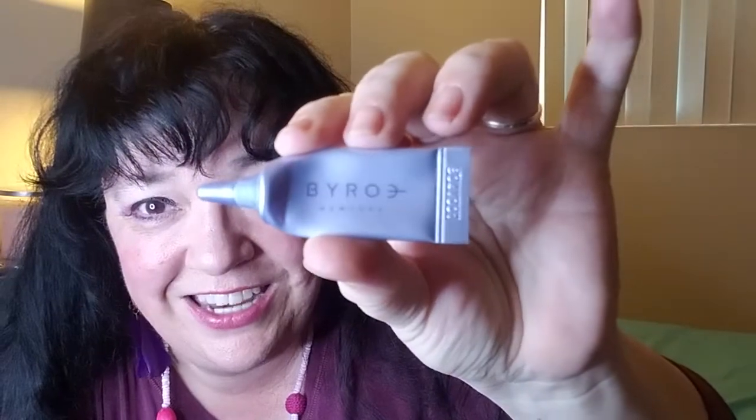The last of the eye creams — and I really don't know how to pronounce this — is Byroe, B-Y-R-O-E, Truffle Eye Serum. This came out of my Birchbox, and I did get a duplicate because I got a duplicate of the April box. I'm happy about that because I did like the feel of it. I like it when I can feel an eye cream doing a tightening sensation — not just sitting there. I thought it did a good job, and I'm glad I got a second one.